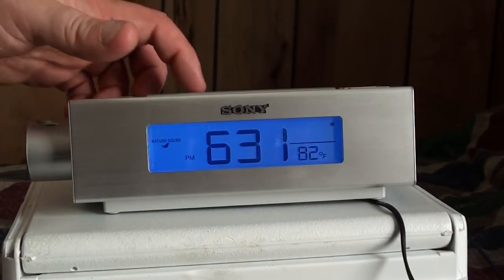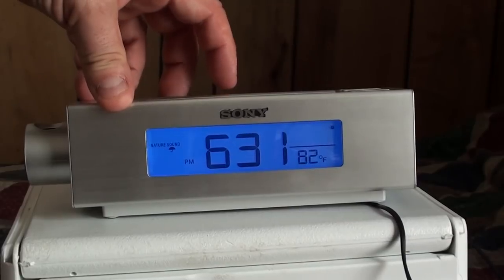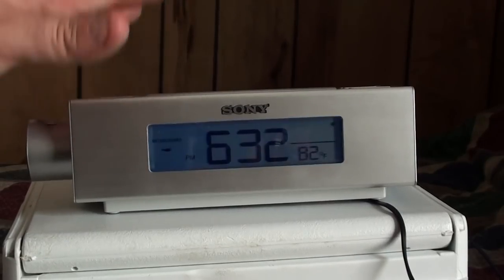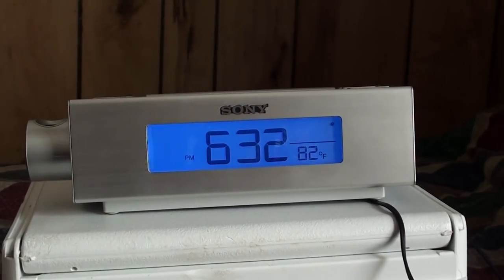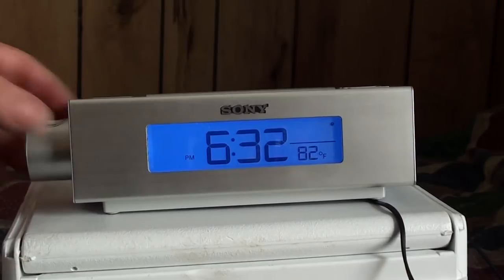Number three is rain. Number four might be white noise, wind, or waterfall — the label isn't very clear. Number five is underwater. Surprisingly, none of these five are a standard white noise function, which is unusual for a nature sound machine. You can set your alarms to go off via a normal beep, one of these sound effects, and the alarm on/off button also shuts off the sound effects.